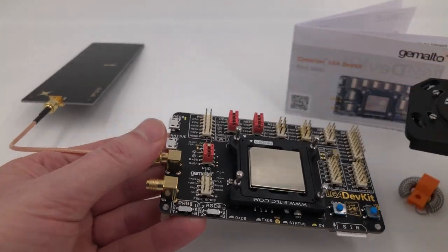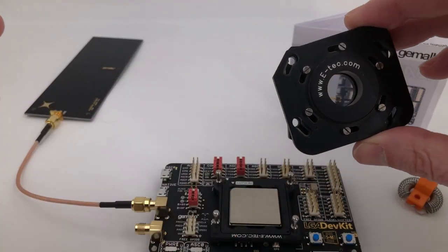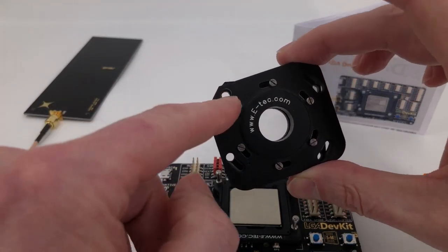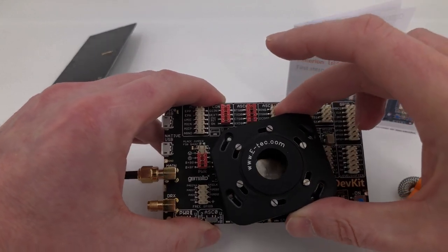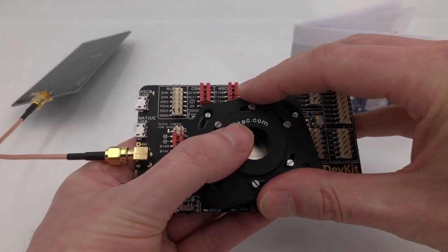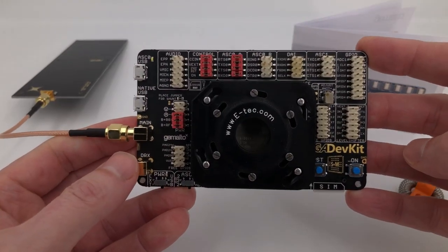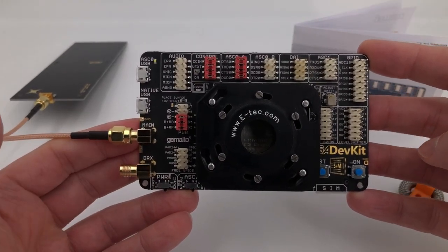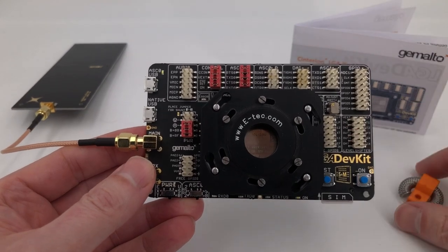We then need the pressure cap for the LGA adapter, which we just turn and line up the four holes so it's ready to go on. We put this into place, apply a little bit of downward pressure and turn — that will hold the module nicely in place on the LGA dev kit.